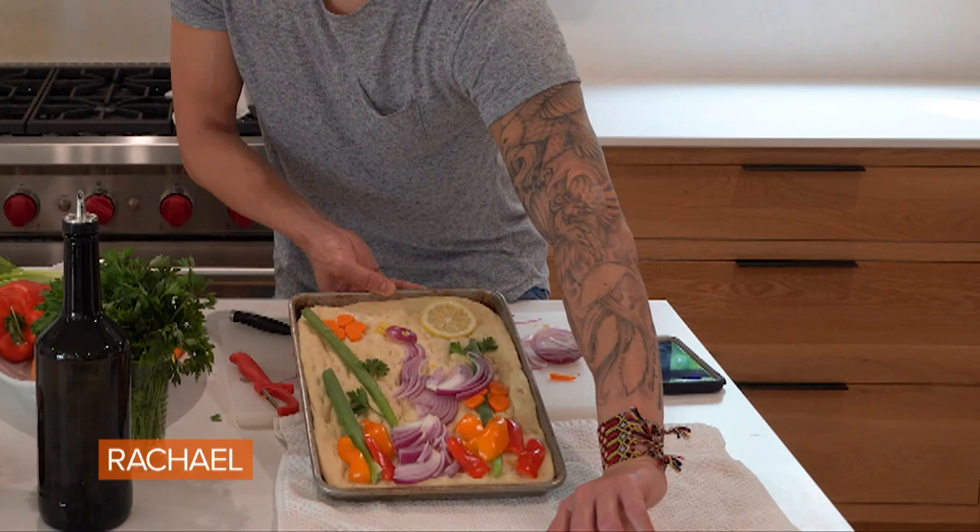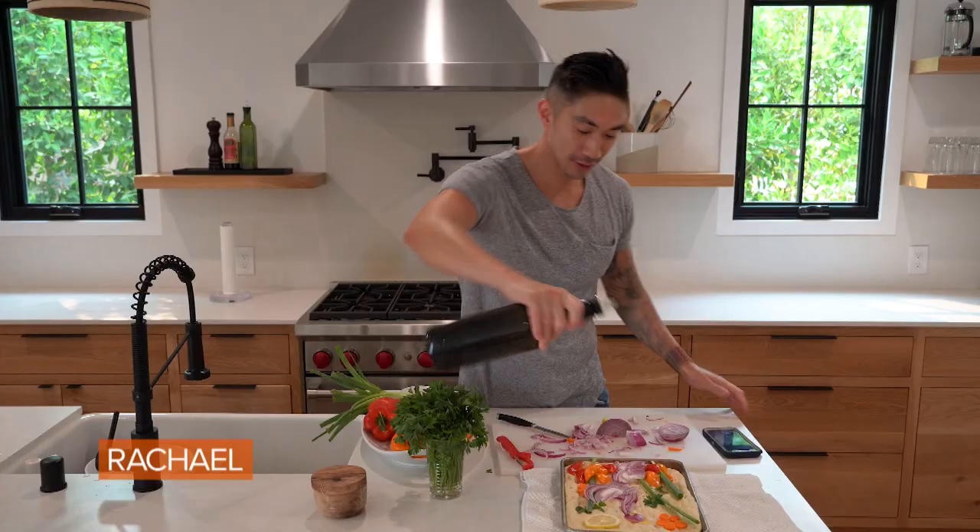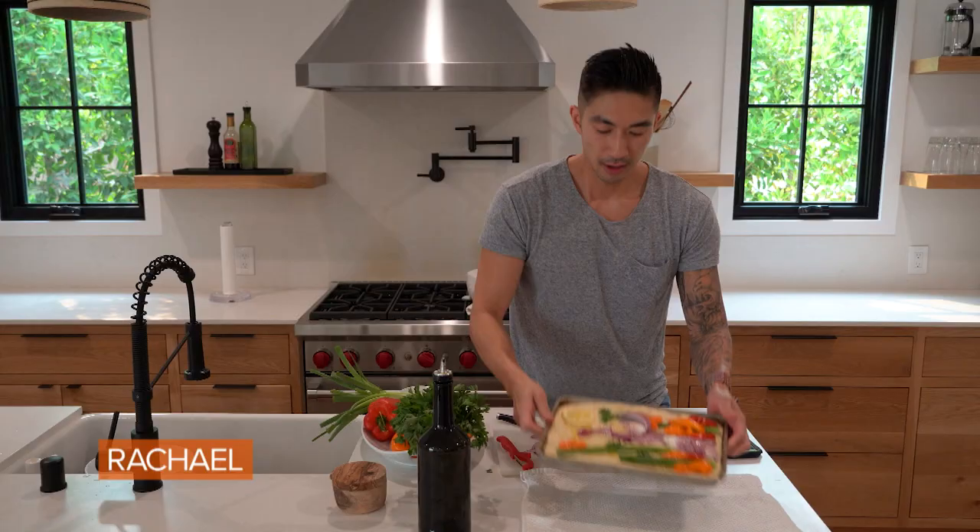Just gonna drizzle a little bit more olive oil on top. Salt. Now we're gonna pop this in the oven at 425 degrees for about 15 to 20 minutes.